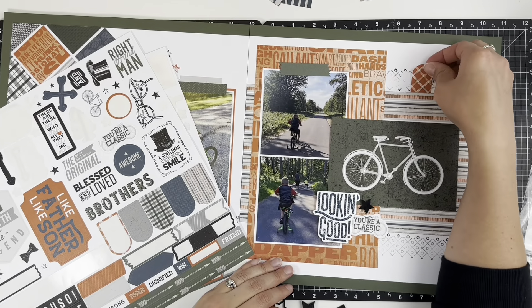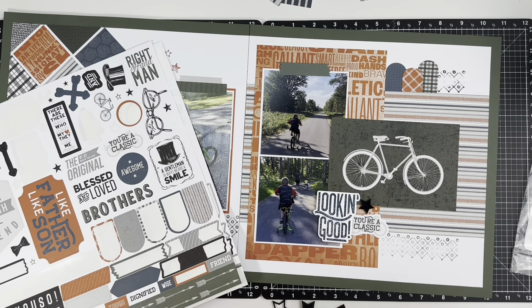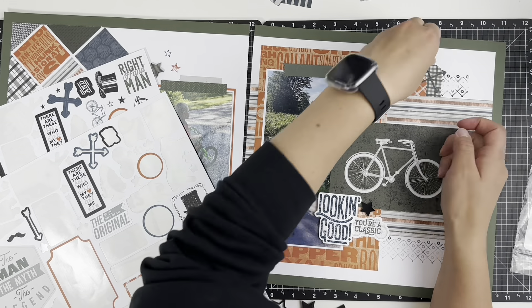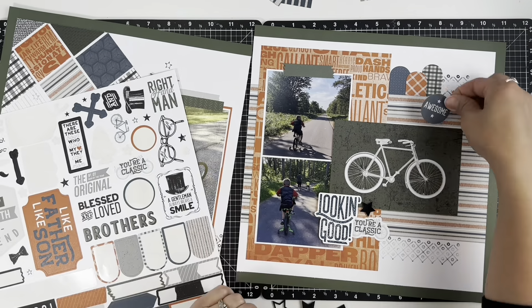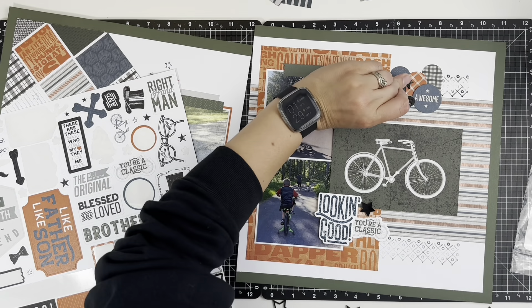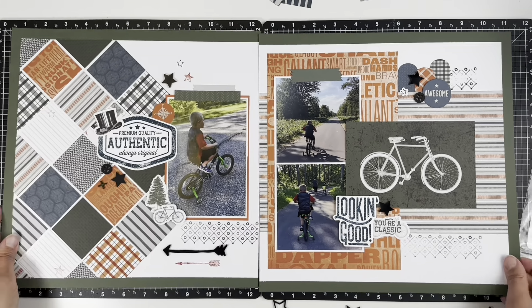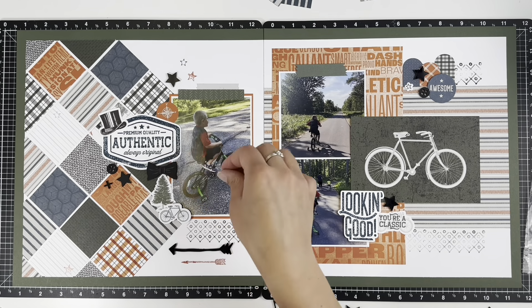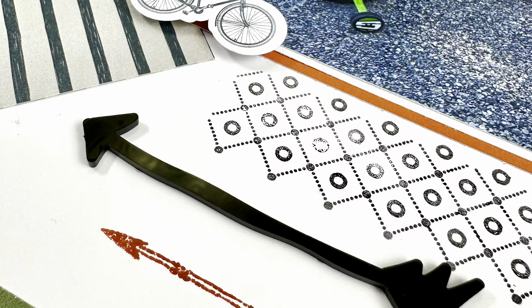With embellishing layout one, I'm sticking close to what they use in the catalog, just changing it up a little. Instead of the tag, since I've used all my tags, I decided to use the top hat — it doesn't match my photos, but I'm learning to be okay with that. I kept the other embellishments pretty similar. Instead of the star paper, I used a strip of green since I matted my photo with the paprika. Then I went back to the stamp set and used this fun pattern stamp at the bottom to fill in some white space.